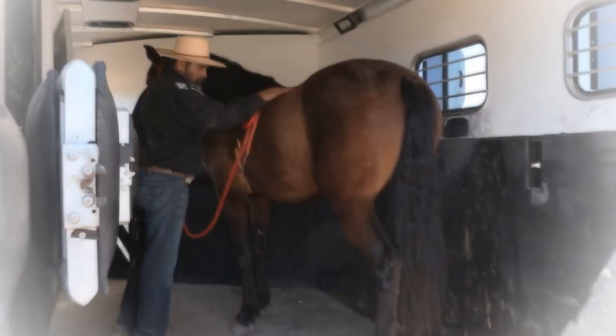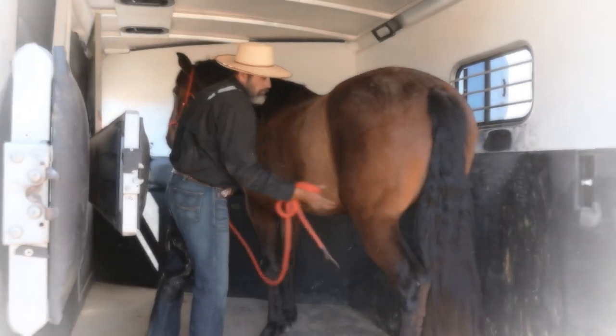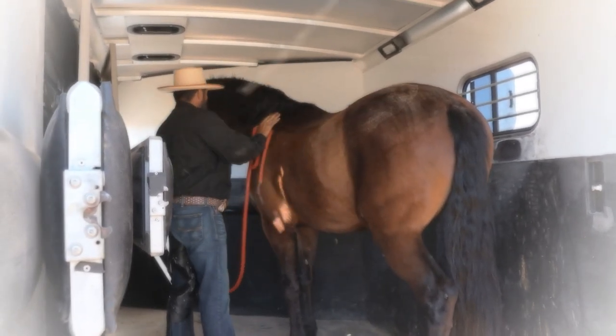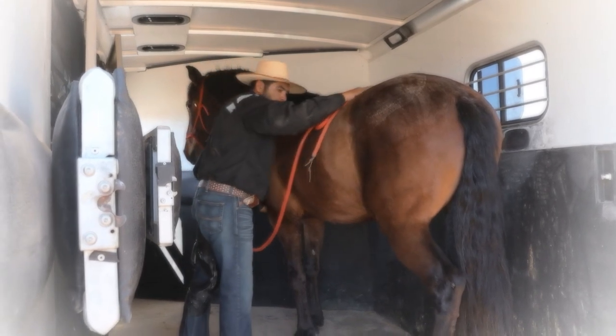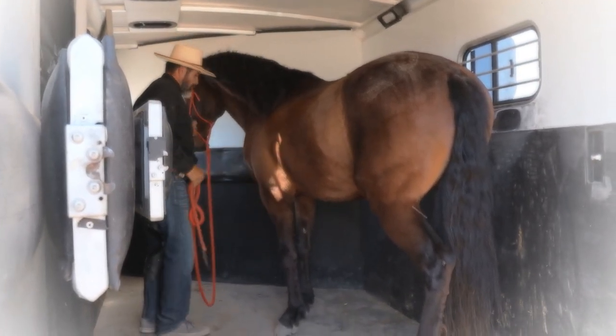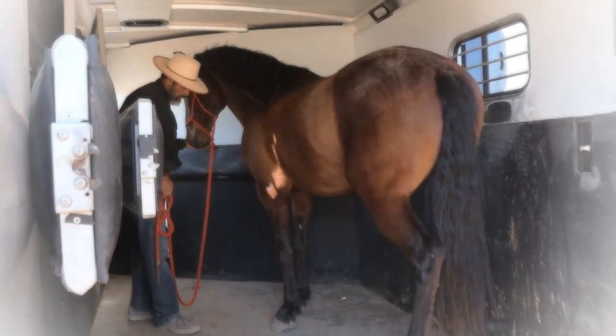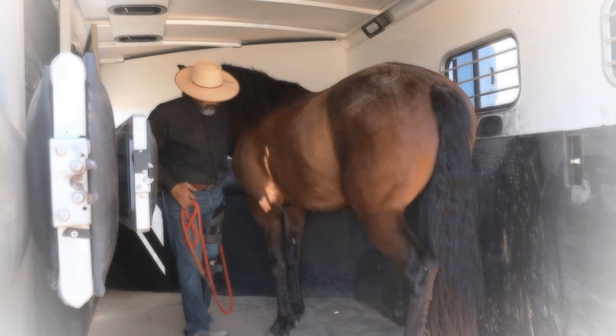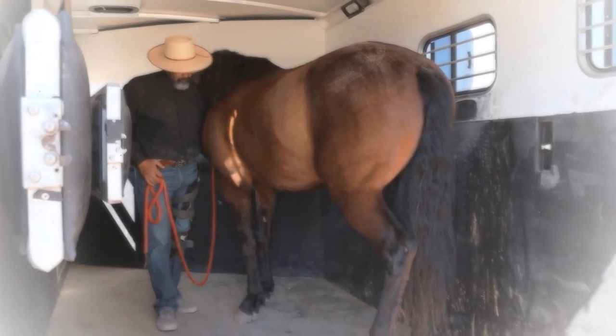I'm taking advantage now to let him rest and let him feel safe inside the trailer. Remember, reward is your biggest friend. Letting him rest is the biggest reward you can give your horse — allowing them to know that they survived the situation and that you supported them every bit of the way.